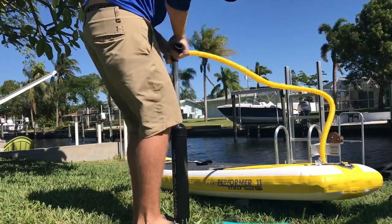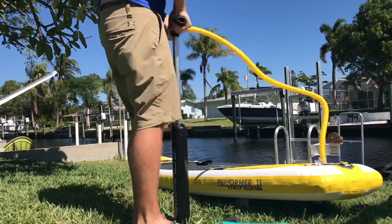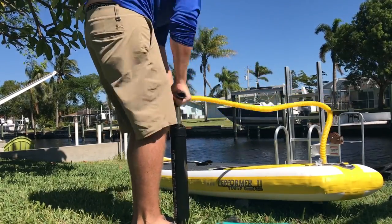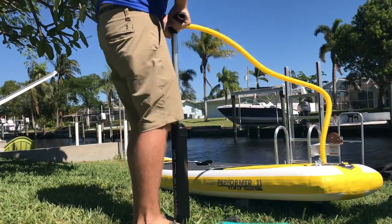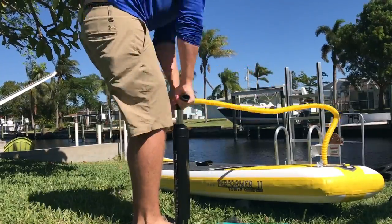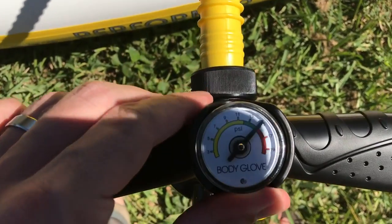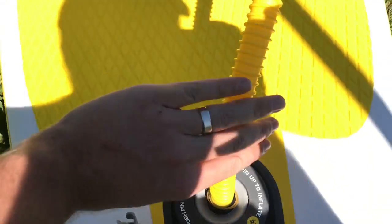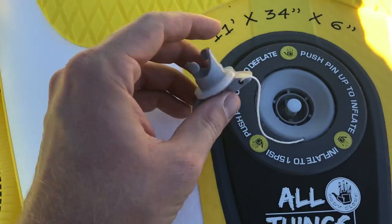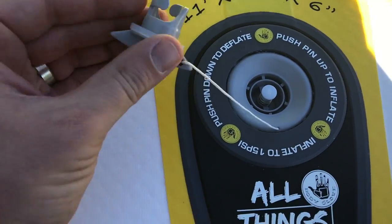The recommended PSI for this board is somewhere between 12 and 15 PSI. On the pump they have a green indicator which helps you visualize when you're in the right PSI range. It took about another minute — two minutes total — to inflate the board to full PSI. Here you can see the gauge is in the green. We then take the pump hose off by turning counterclockwise, making sure the valve pin stays up so air doesn't escape.